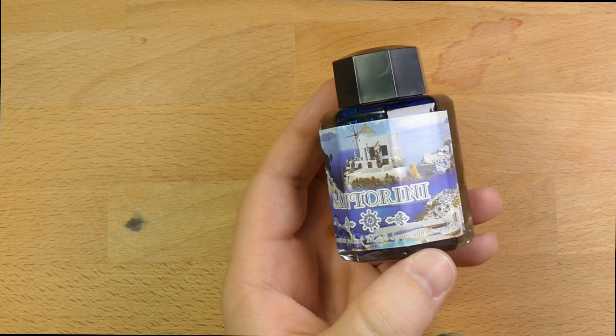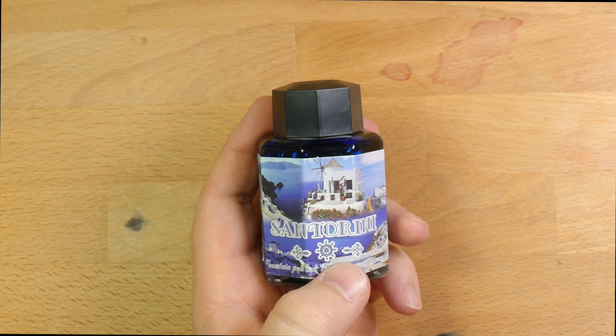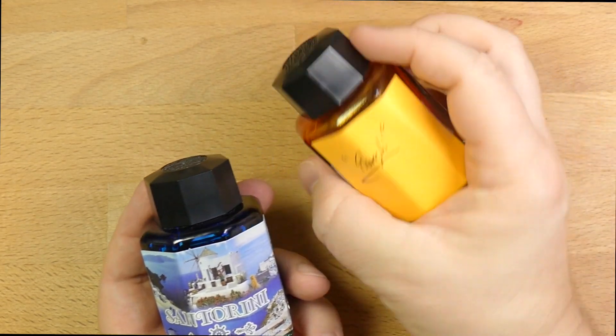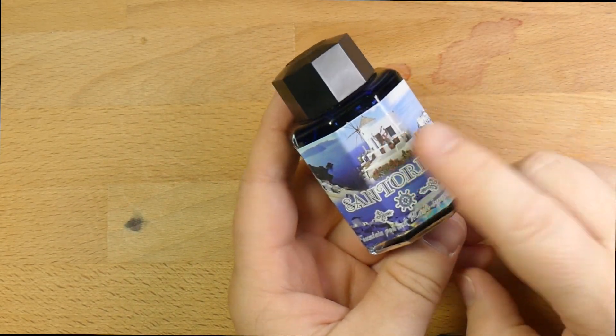Good graphic label on here. I really like what they did here — it also tells you what the ink is, unlike this orangey one that I have. If I didn't know what this was, I taped a thing on the back. This one tells you what it is. Nice bright label. I approve of that.